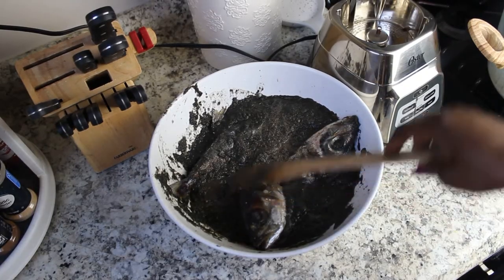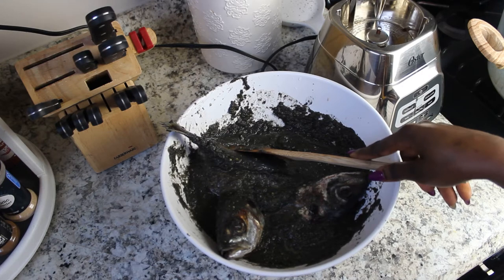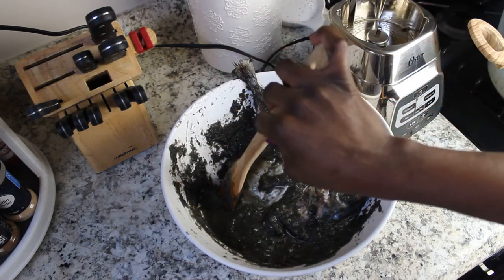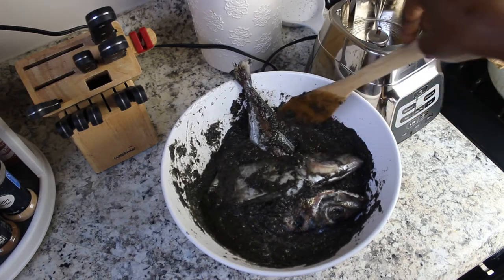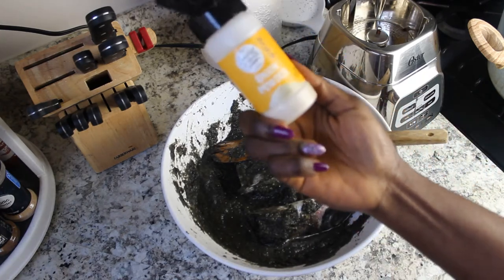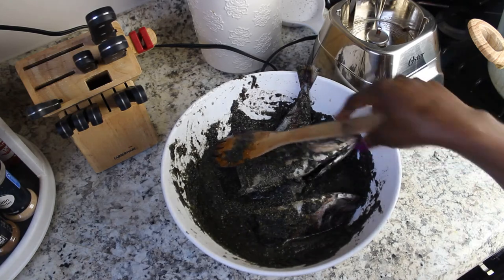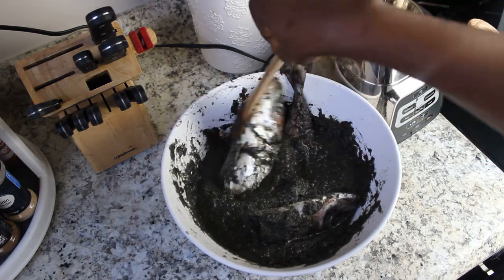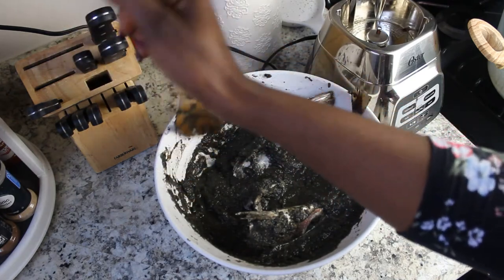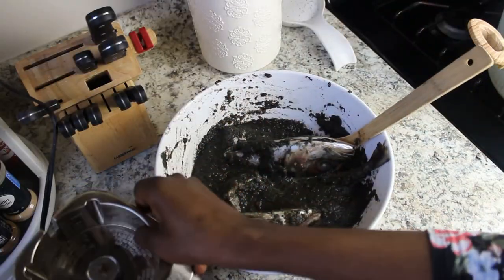My camera wasn't recording — I thought it was but it stopped. So what I did was I poured the blended mbongo spice paste into my fish, then I added in some black pepper, and now I'm going to add in some onion powder. I'm going to let it sit for about 10 minutes, but you don't have to — you can move straight to the next stage, which is what I'm going to do because I don't have 10 minutes.